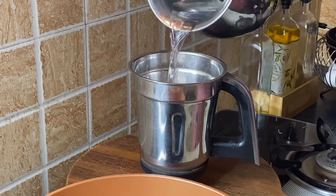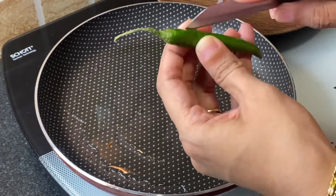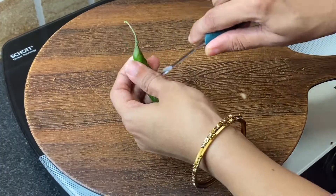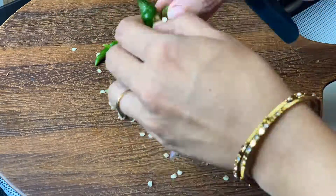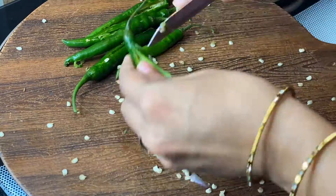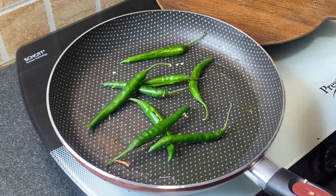Add 1 cup water, close the lid, and blend everything nicely. Now take 6 to 7 long green chillies, make a slit, and take out all the seeds. Add 1 tablespoon oil in the same pan, add all the green chillies, and roast for a minute on medium-high heat until they change color.